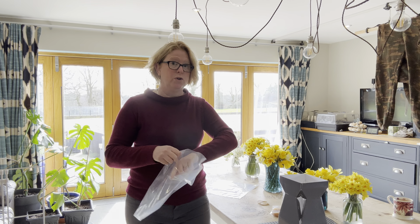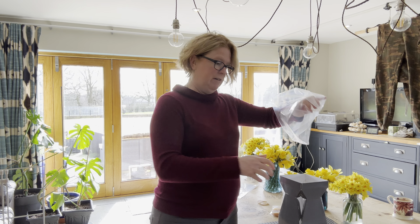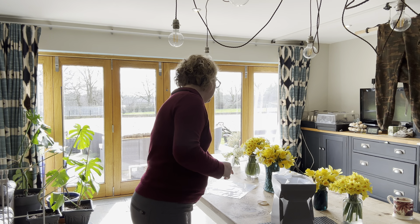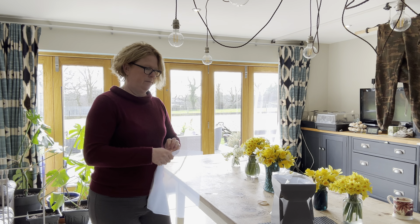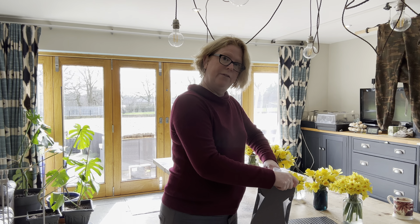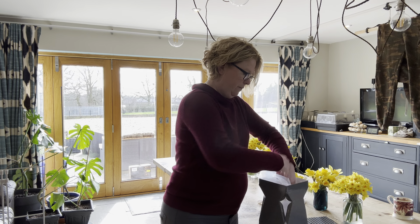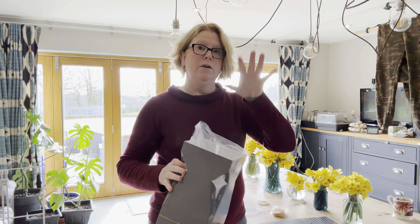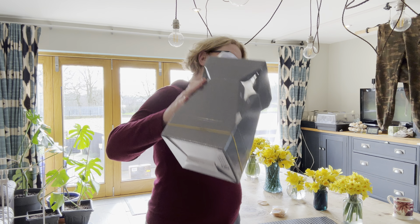They encourage you to use two liners per box, and I would agree. We take the liner, stick it in the box, then take the second liner and pop it inside the first liner. Now we have a bag in a box. You can prep all these well in advance and get this all done before you make your bouquets.